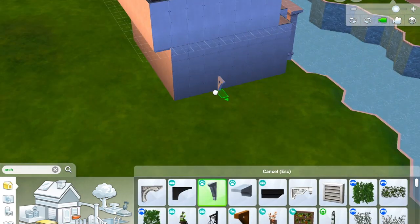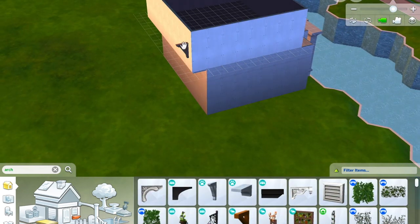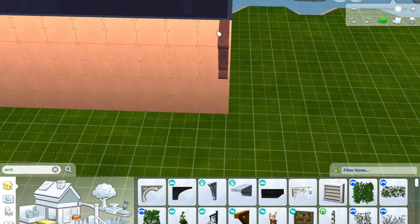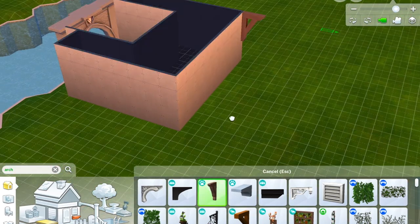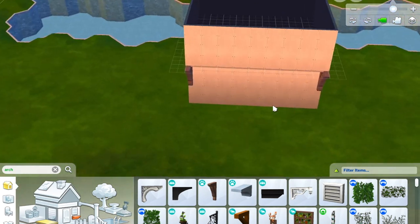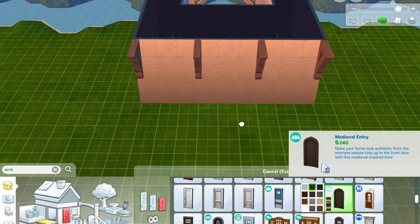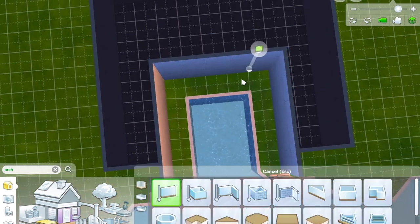It's going to have quite an authentic feel to it — the house when you see it with the wallpaper and stuff on. I think this turns out quite cute. These beams — I think they're from Seasons, sorry if that's incorrect — I'm popping them on the outside of the building because of the overhang. You want it to look as natural as possible, you know, as natural as you can for The Sims.